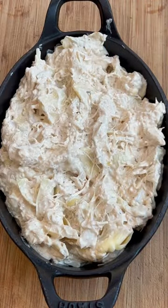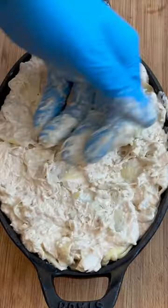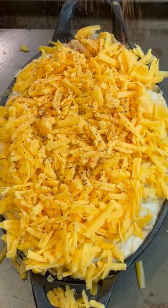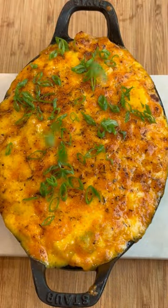Once you've got it all mixed up, put it in a cast iron skillet, get that spread out, and it's gonna bake in the oven for about 20 minutes at 400 degrees. Once it's done baking, pull it out, add on some shredded cheddar cheese, a little bit more of my Basset's Blends all-purpose hot seasoning, and bake it until the cheese is nice and bubbly. Finish it off with some scallions.